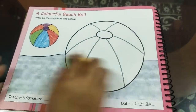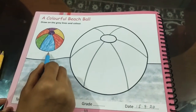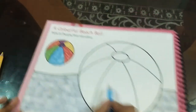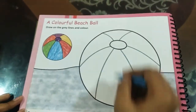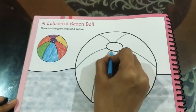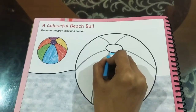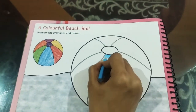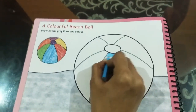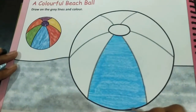So we are going to start coloring with blue first, as you can see here. I am going to color it this way, because going the other way is going to be a little tricky. So children, I have almost finished this one.